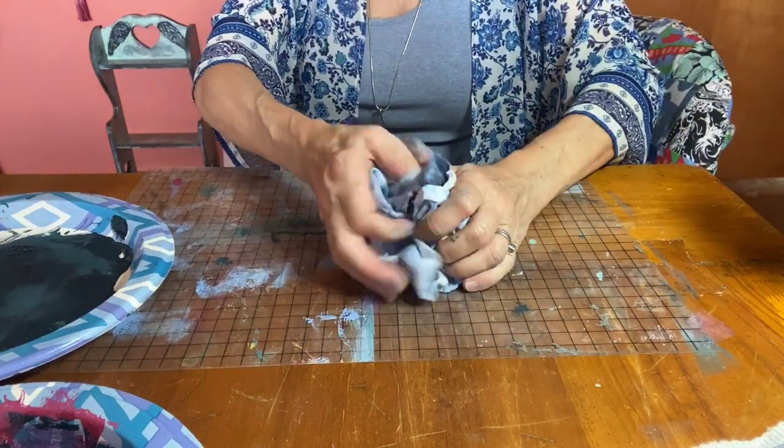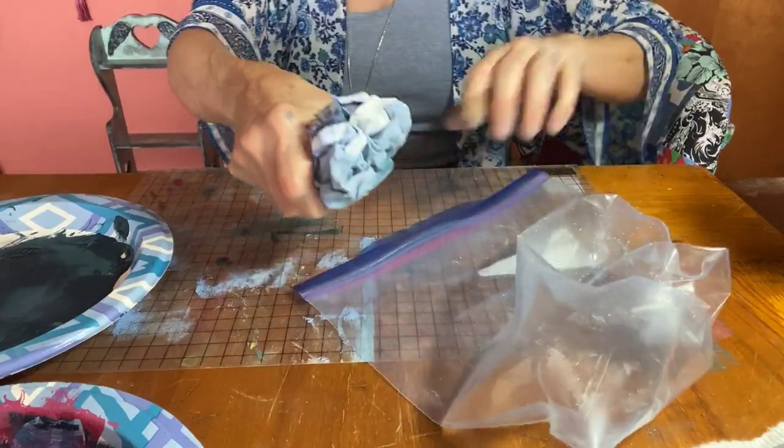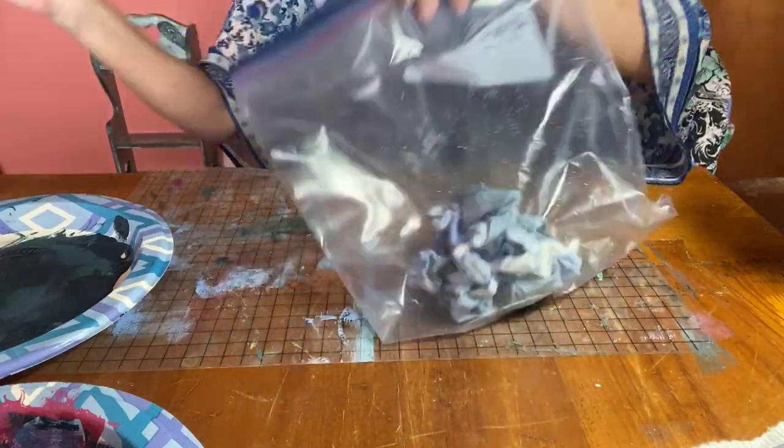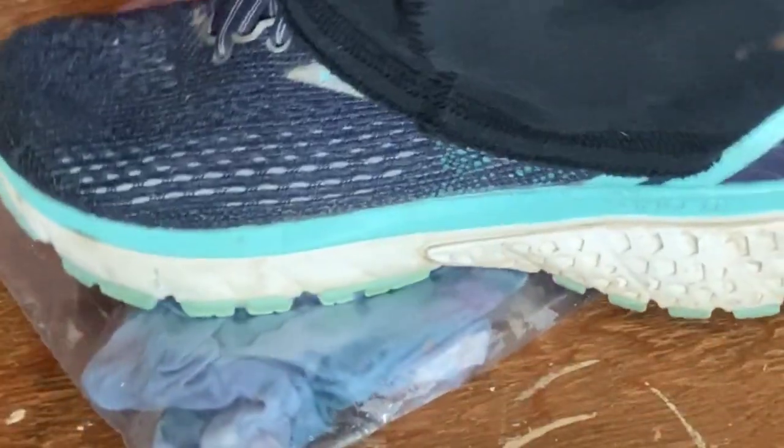I spritz it with water, then wad it up into a ball and put it into a Ziploc bag where I mist it again to keep it very moist. Stepping on the bag creates creases for added texture.